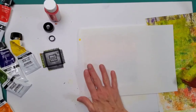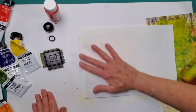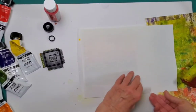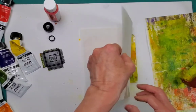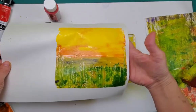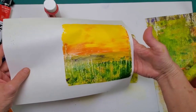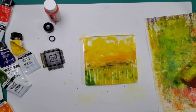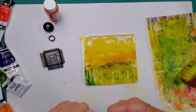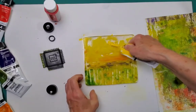I'm creating new papers to go in new journals. I've taken a journal-making break and I'm ready to get back to it. Oh, that turned out really good — it almost looks like a sunset over there. That was cool.